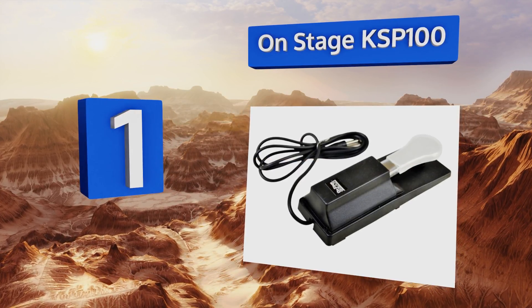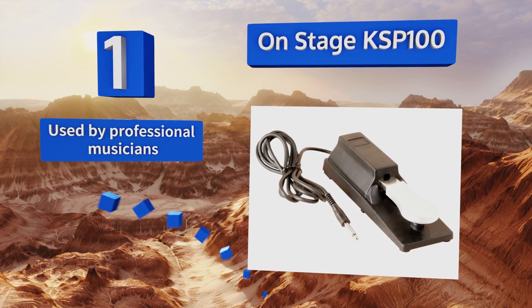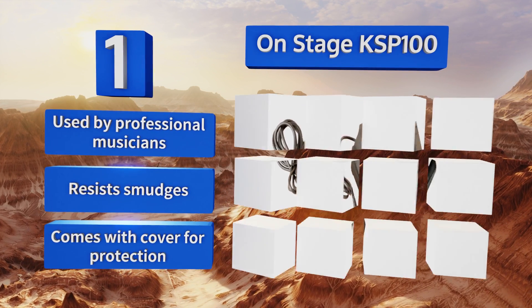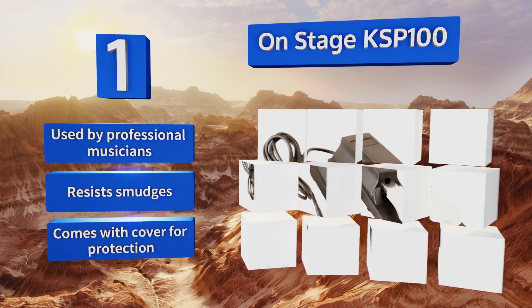Coming in at number one on our list, the OnStage KSP100 is a standard size option that will make your digital keyboard feel a little bit more like a traditional piano. It has an appealing curved shape and sounds beautiful when paired with instruments from any of the major brands. It's used by professional musicians, resists smudges, and includes a cover for protection.